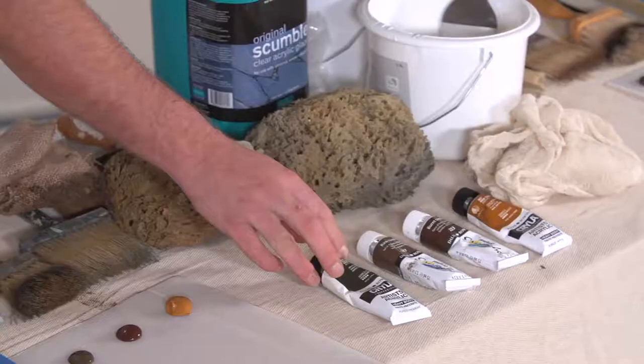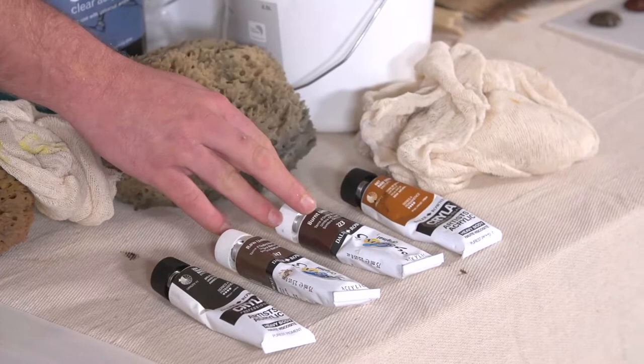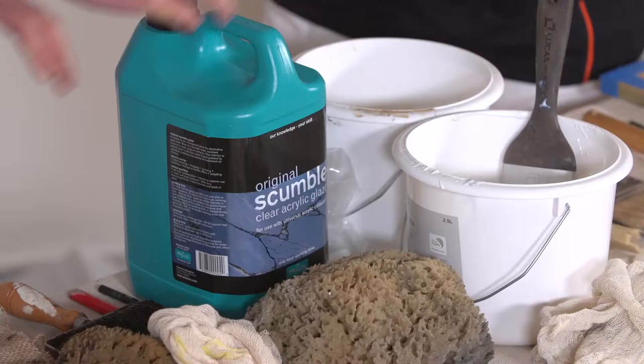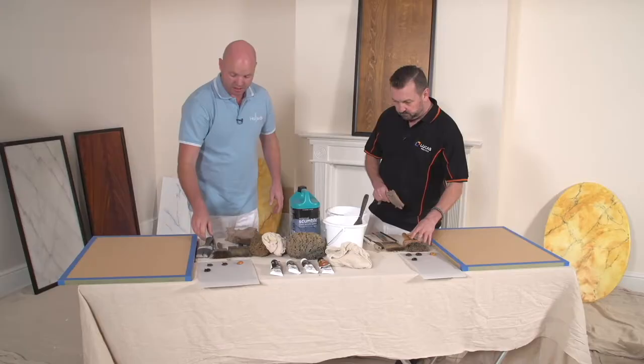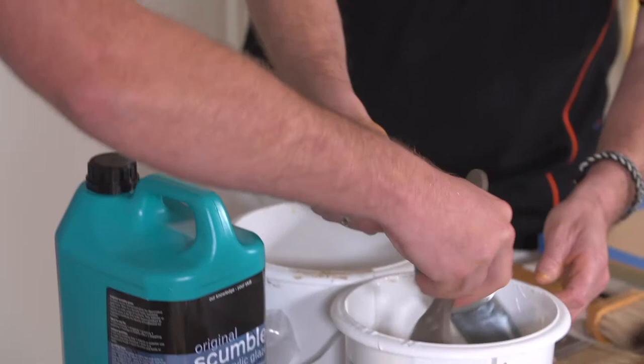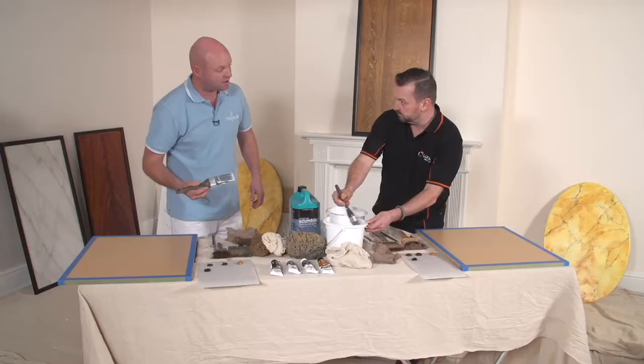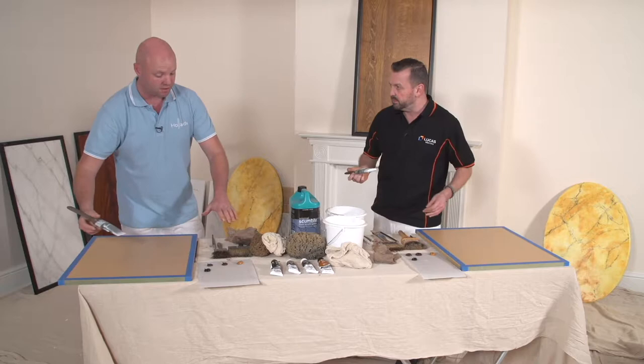The paint colours we'll be using today are Van Dyke brown, raw umber, burnt umber, and raw sienna. We've got polyvine scumble glaze in our paint kettle. We're going to use a two and a half inch brush, load up the brush, and apply it to our panel — just a nice thin coat.